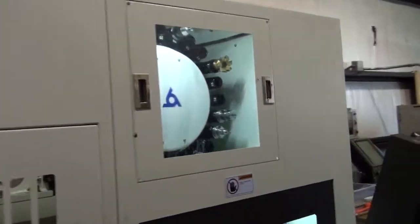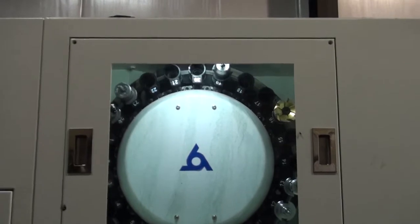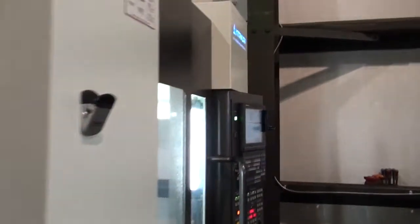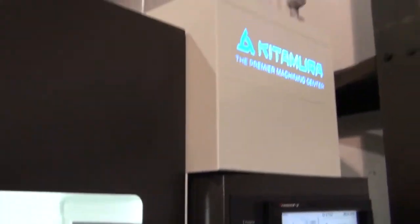So here we have my new milling machine, Kitamura My Center 3 XD. It's a pretty nice machine. It's fast. It's making some parts right now in copper. So that's my new machine.